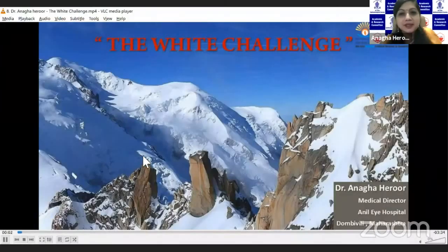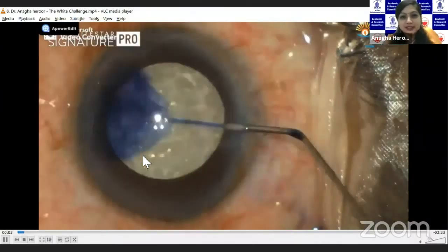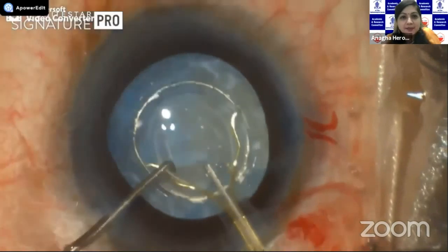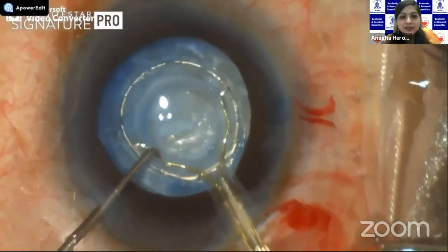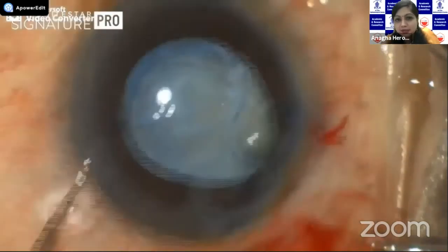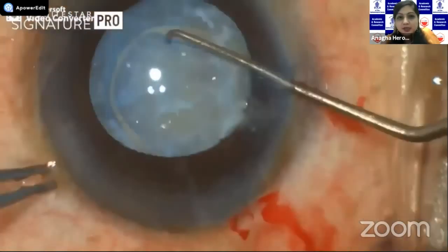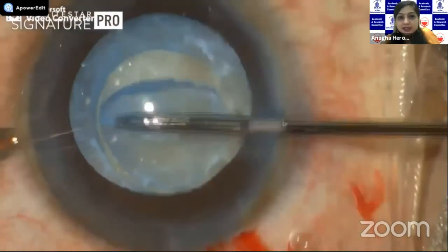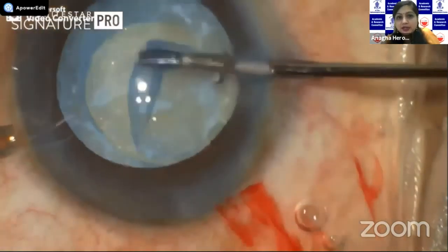This is a very simple video — actually the white challenge. This was a 71-year-old male who came with a hypermature cataract and a patchy anterior capsular fibrosis. As you can see here, we have stained the capsule with trypan blue and are using a zepto-assisted capsulotomy. In such cases, well begun is half done. If I had attempted a manual rexis, there would be a high risk of an anterior capsular tear.